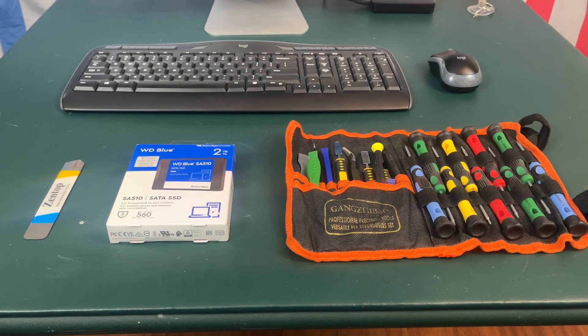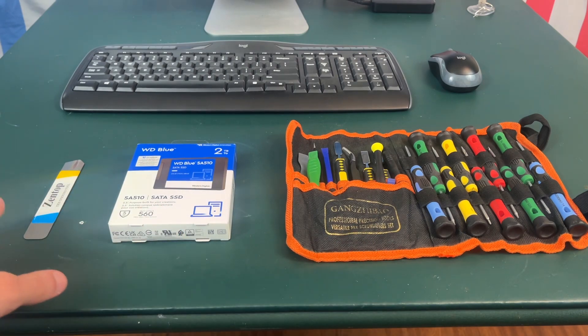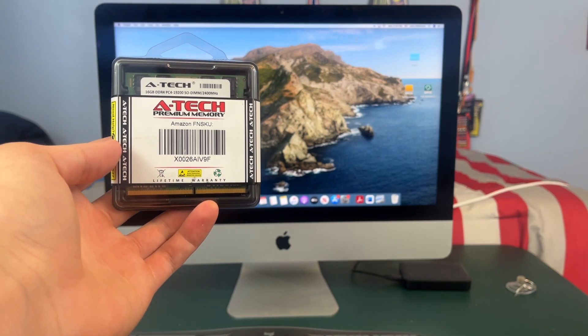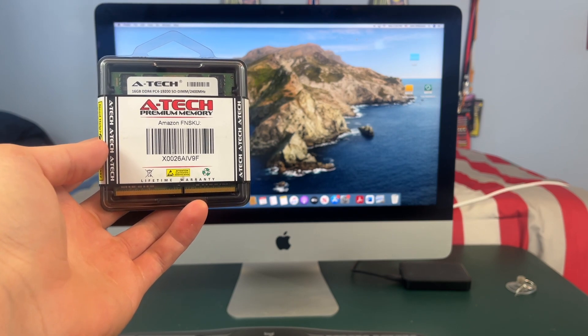Before we get started you're going to need a couple of things. First you're going to need a toolkit, which I will link in the description, and you're going to need a pry tool. Of course you're also going to need the correct type of RAM, but I will link that in the description.